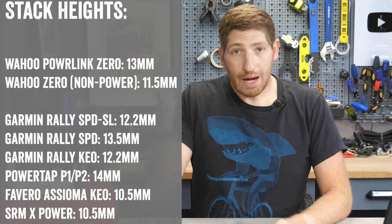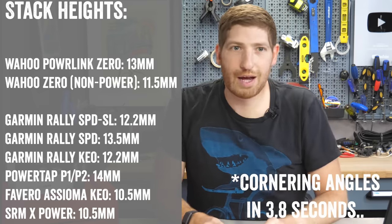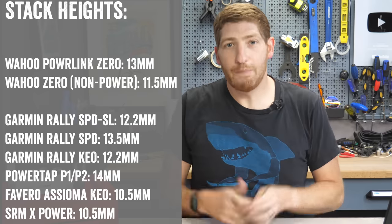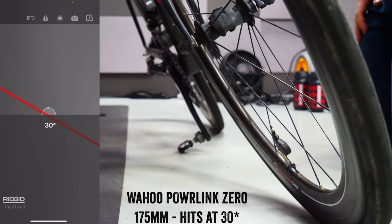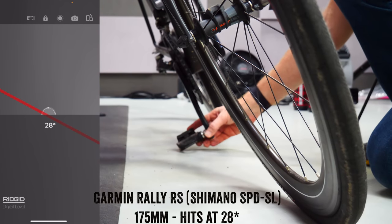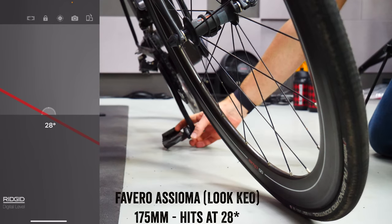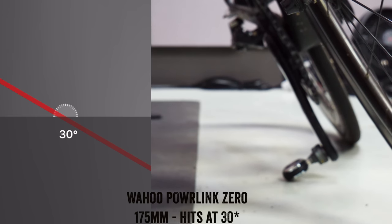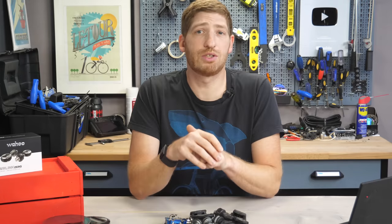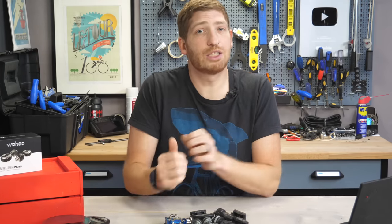Stack heights and cornering angles are also shown on screen. I measure cornering angle by putting a phone on the bike and tilting it until it hits the ground — keep in mind this is for my particular bike with 175mm crank arms, which gives a slightly smaller cornering angle than with 172 or 170mm cranks. And if you're finding this video interesting and useful, go ahead and hit the like button — it really does help the channel.